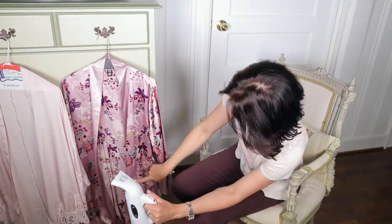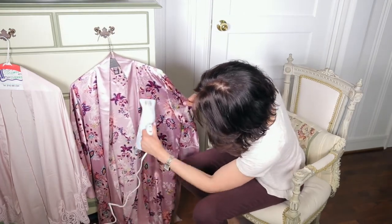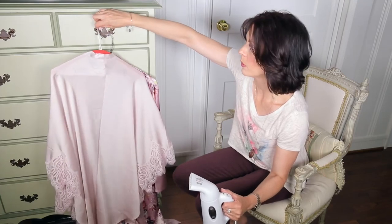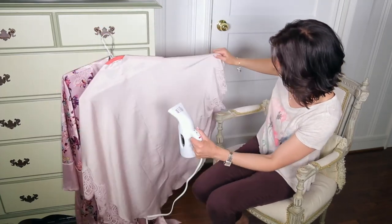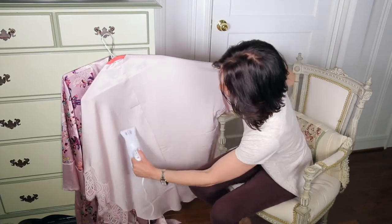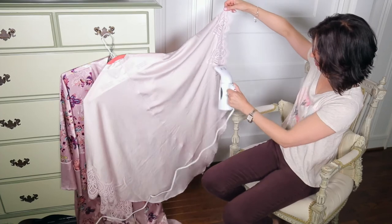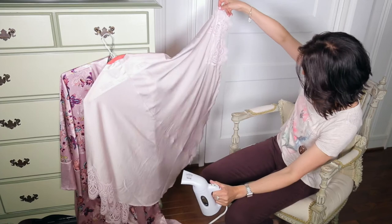I'm gonna try to get rid of this big crease right here. The steam coming out is obviously incredibly hot, so you have to keep your hand away from it. I'm trying to hold the fabric in a way that the steam won't get my hand. See these right here? Let me get those. Gone.